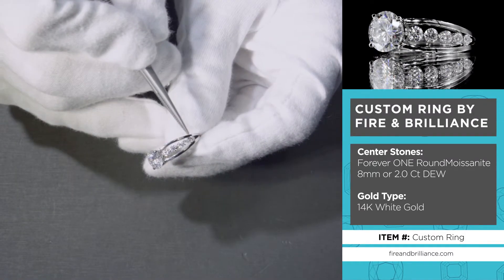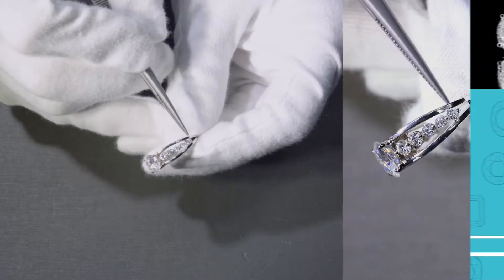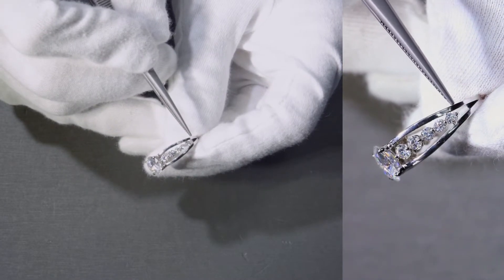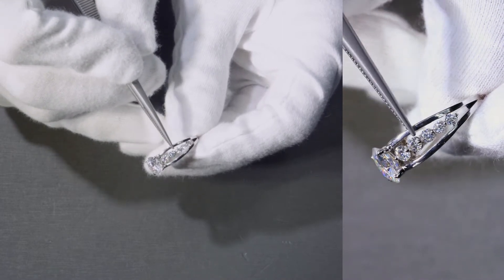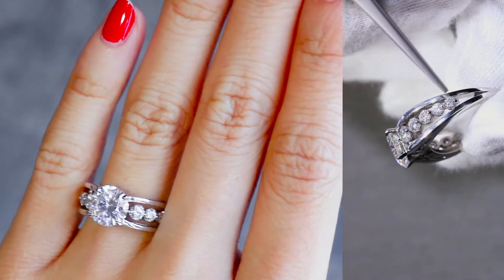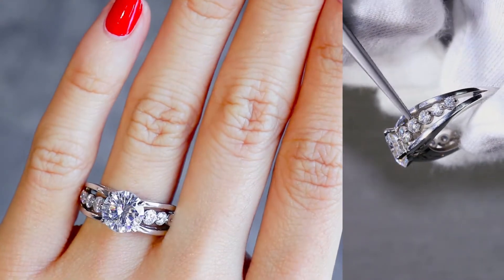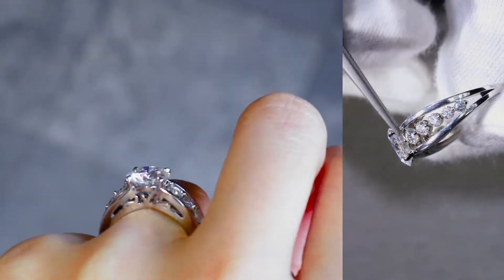There's a center row of diamonds set as single shared prongs with an under bezel. So there's some metal right under the center stone, but it's set with these prongs here — shared between that stone and that stone, and so on.